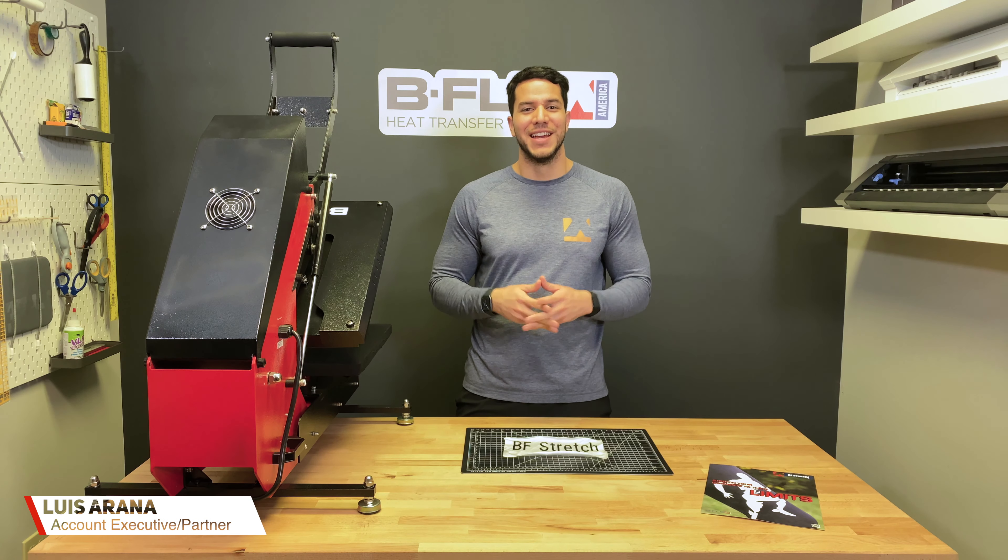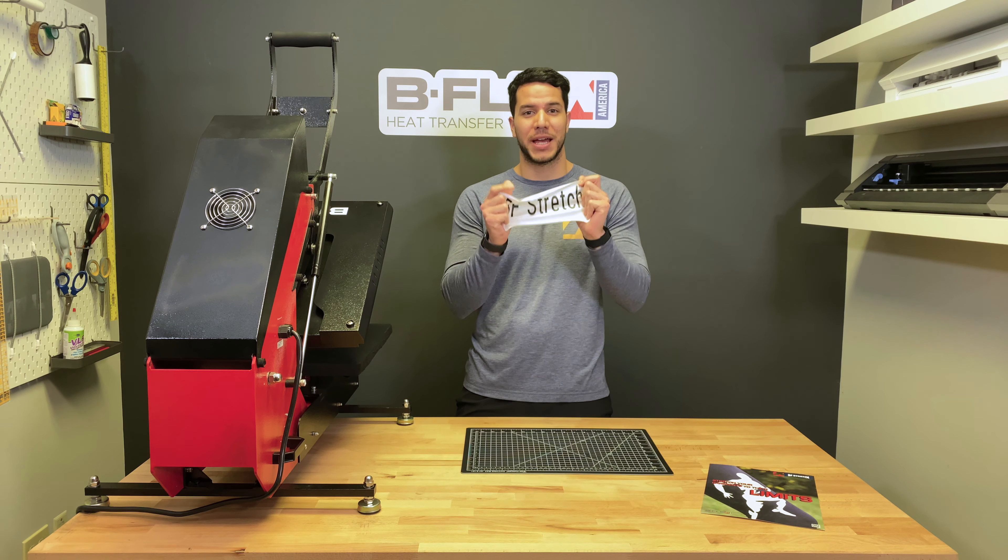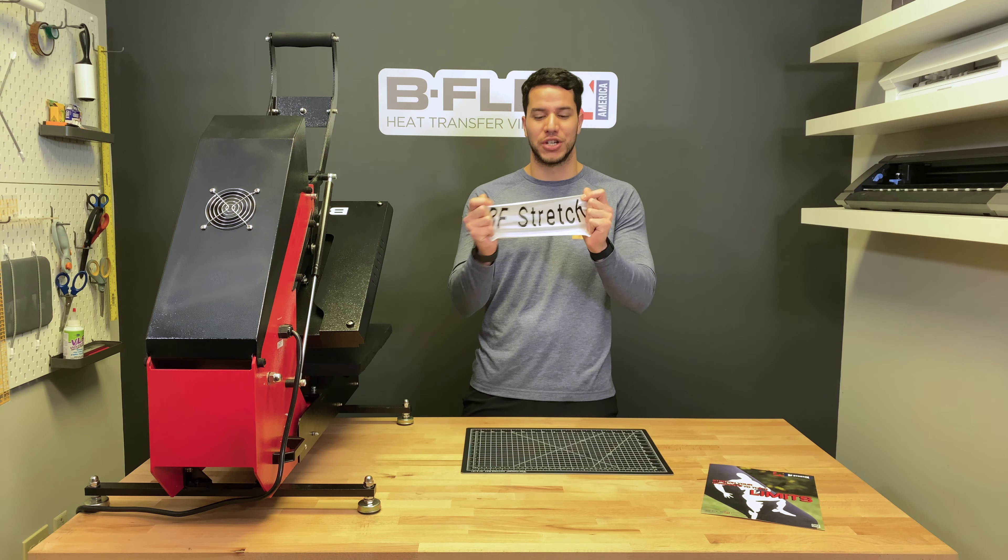Hey guys, it's Luis from Bflex. Today I'm going to show you how to apply BF Stretch. This is a special new product designed for your most stretchy garments.